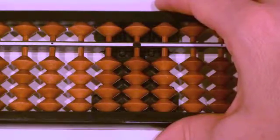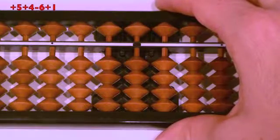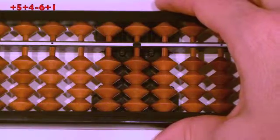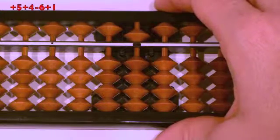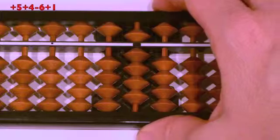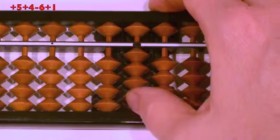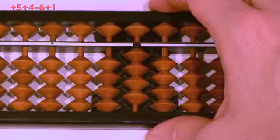Next question: plus five, plus four, minus six, plus one. Ready? Plus five, finger down. Plus four, thumb up. Minus six, push apart at the same time. Plus one, thumb up. Answer.